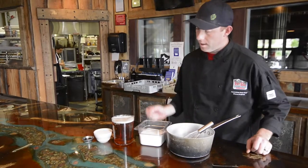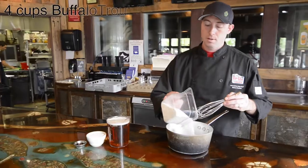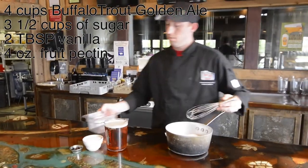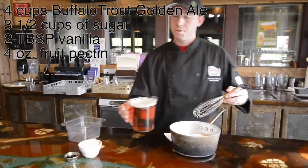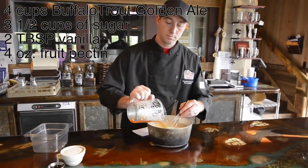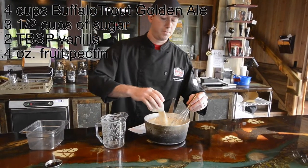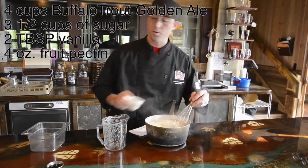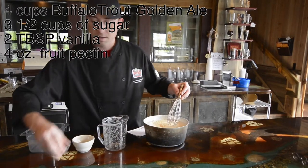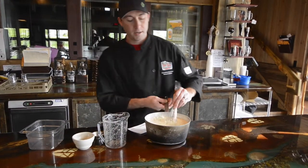We have our ingredients right here: our sugar, our buffalo trout golden ale, our fruit pectin — and if you don't have fruit pectin you can substitute gelatin or agar agar, and some versions for that are available — and our vanilla extract. We're going to go ahead and just combine all these ingredients in a pot.